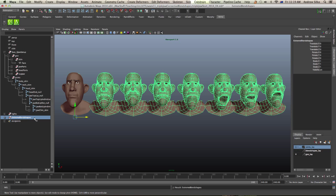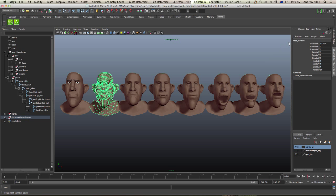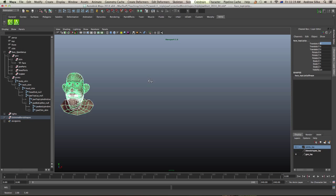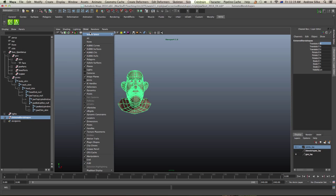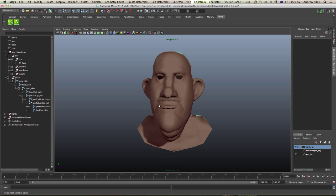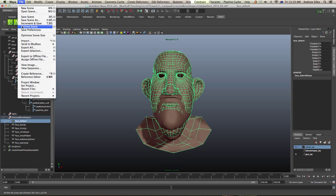Now that we've got these, we want to send them off to Mudbox and import them in ready for sculpting. The first thing is to select our first default shape and export it. But before we do that, we really need to have all the faces in exactly the same position. I'm going to grab this guy here, isolate select — go Show, Isolate Select, View Selected — and that will bring that up. You can see all our faces in the same position. Now I'm going to open this up and send the first one to Mudbox.